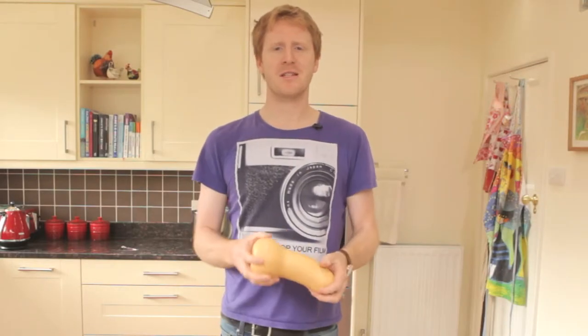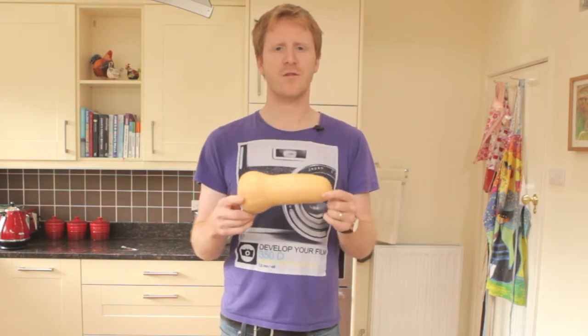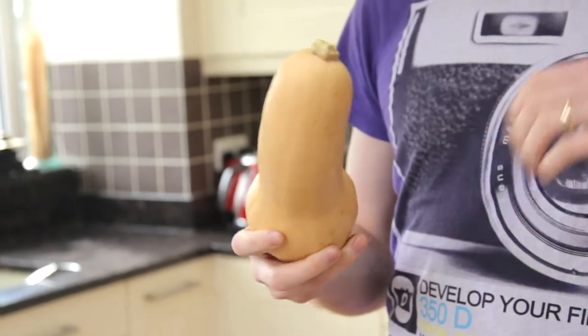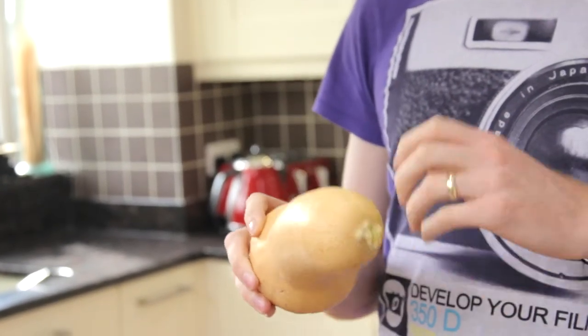Welcome to Nosh Kitchens, my name is Tim May. Today we're going to show you a quick video of an easy way to peel a butternut squash. Sometimes they can be really awkward shapes, so that's why we're going to do it.